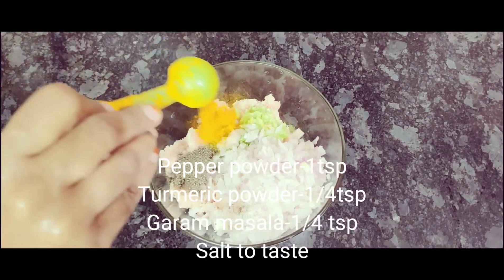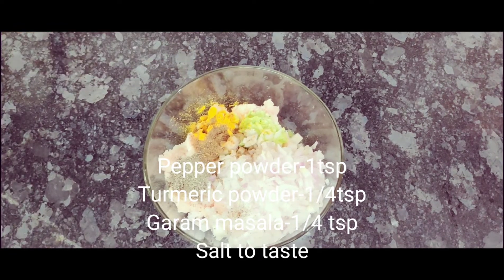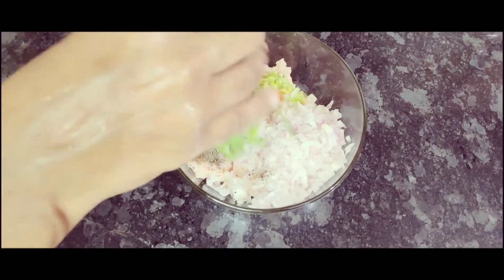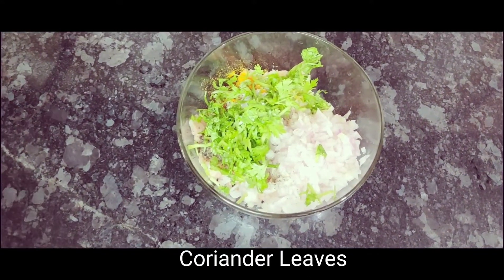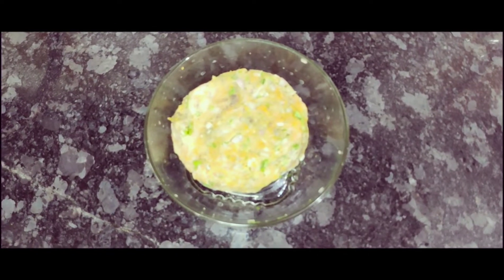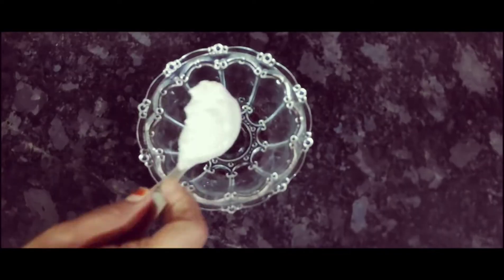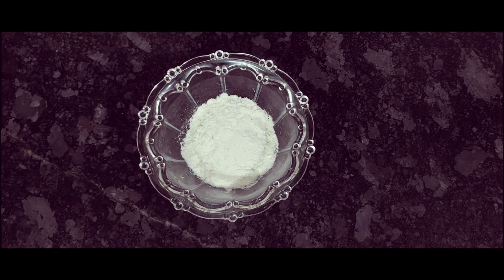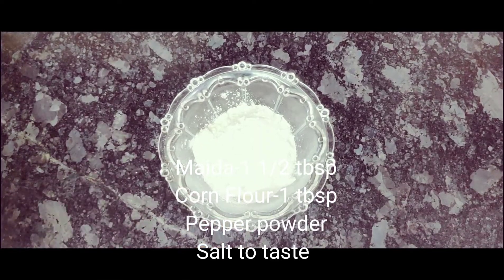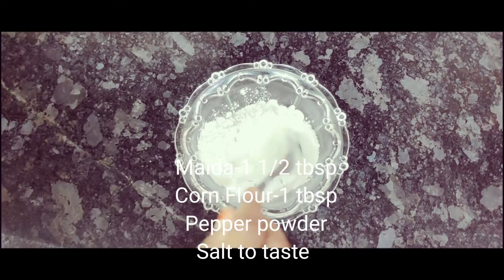Add 1 teaspoon of salt. Let's get started.